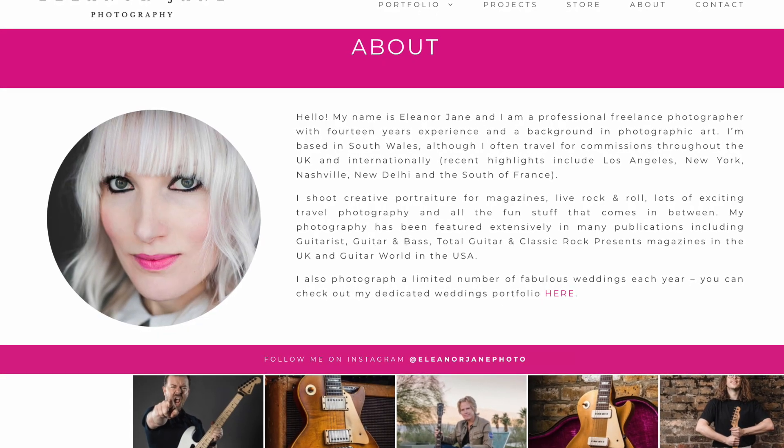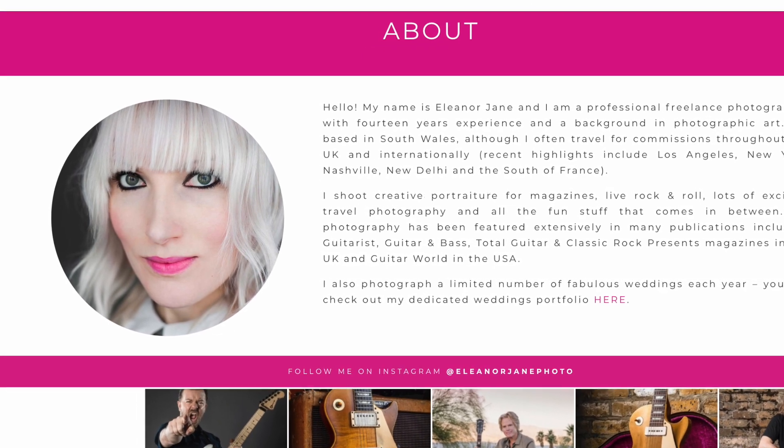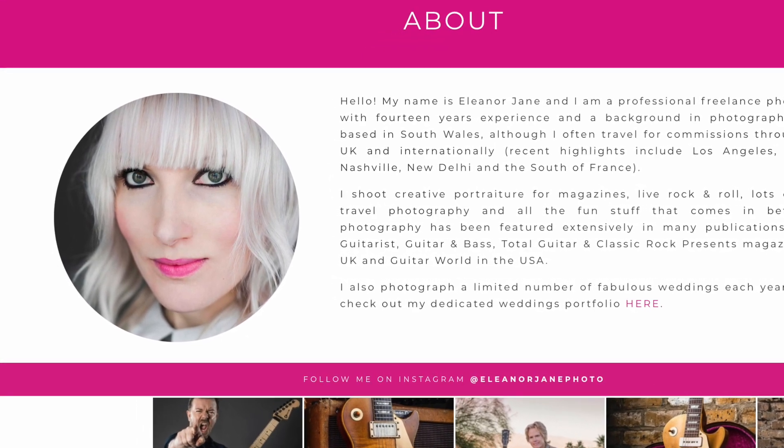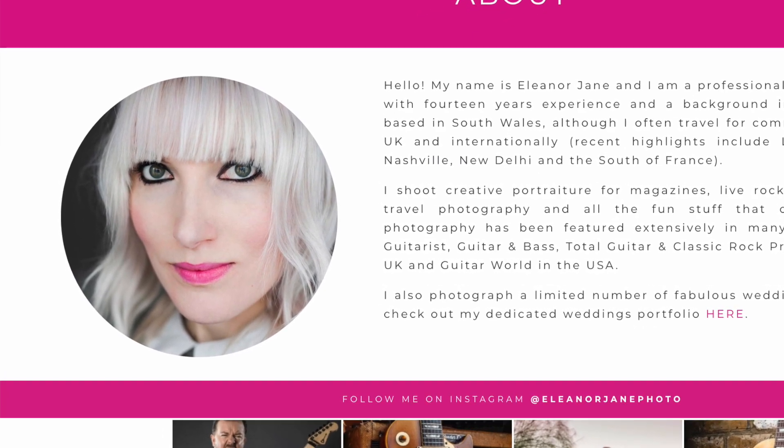who does most of the photography for guitar.com. She's really got the knack of photographing guitars — I've got some nice guitars, but she has made them look a billion dollars. They look fantastic, so I hope you're interested enough to have a look at this feature.